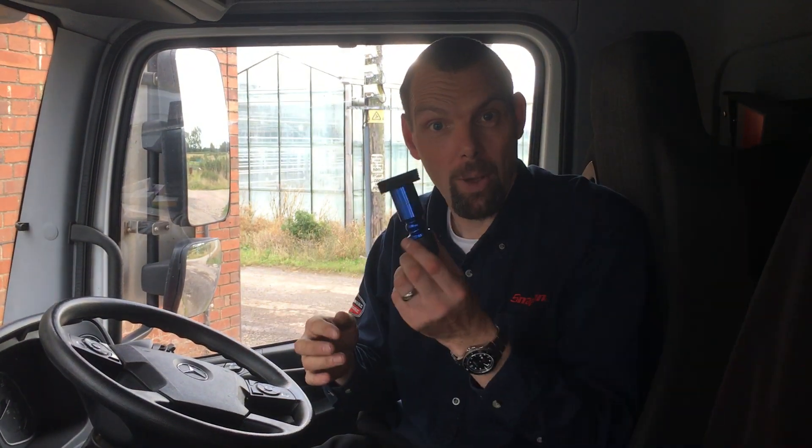Hello, I am Nick the Tool and this is another product to make your life so much easier. These are brand new to the UK, they've only just landed and this is quite a clever little bit of kit.